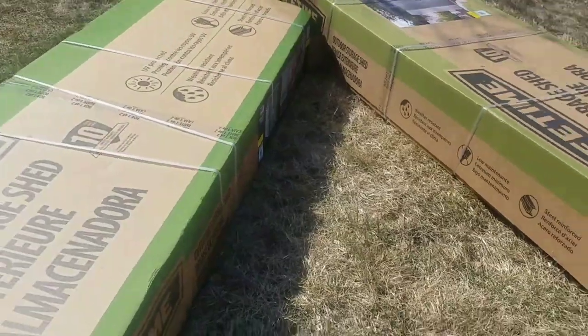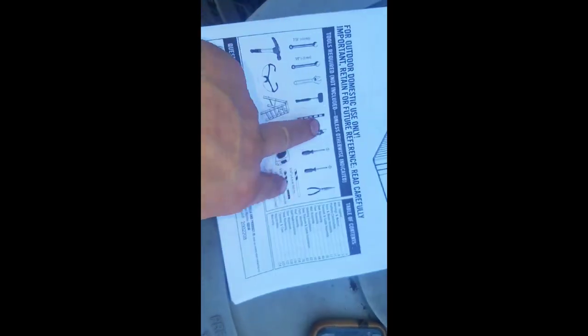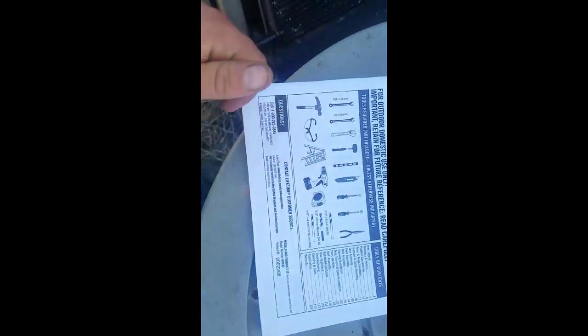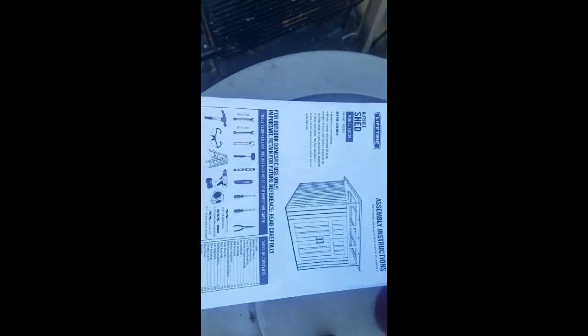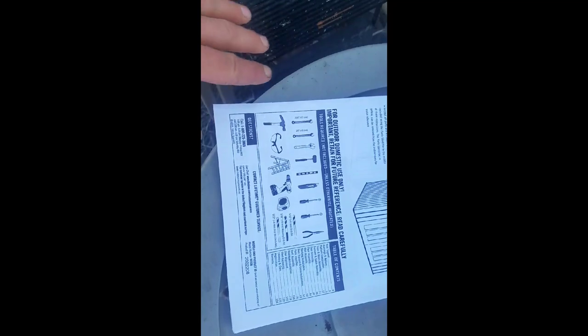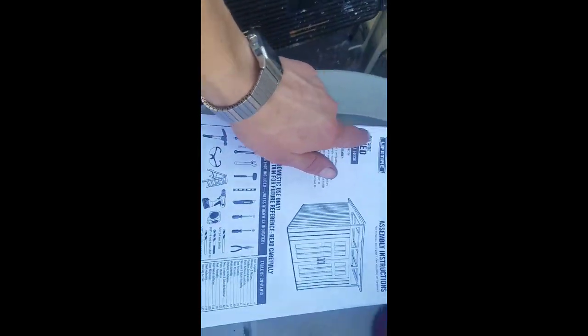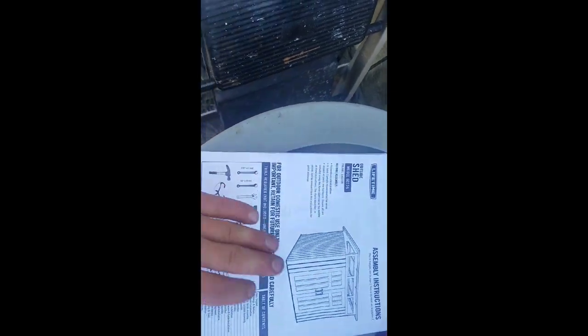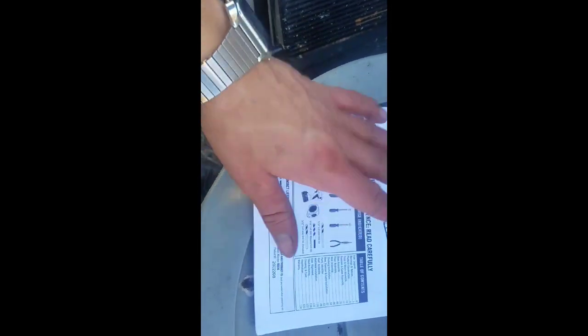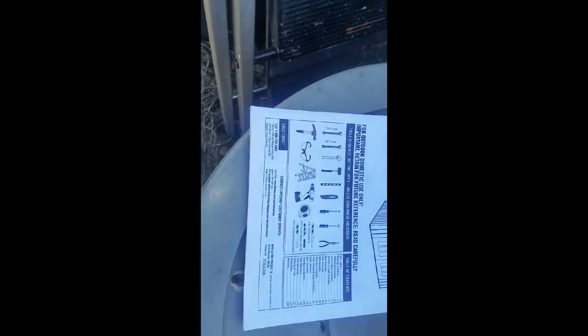Step two - once you find the owner's manual, it lists all the tools you need right up front. I like to save these owner's manuals so later on you can refer to the model number, find a part number or location, and easily identify what it is instead of just guessing.